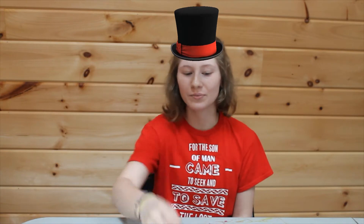Hey everyone, this is our time with Camp Good News. I'm Deanna and today I'm going to teach you how to draw a cartoon butterfly.